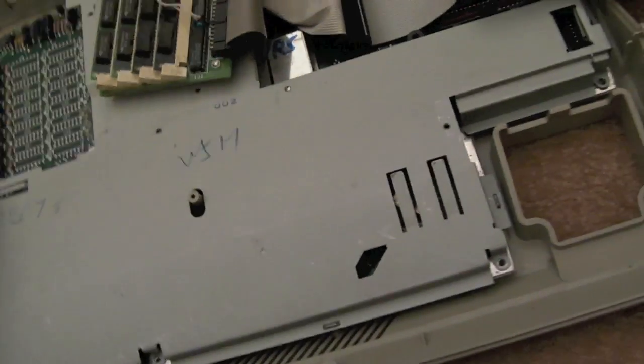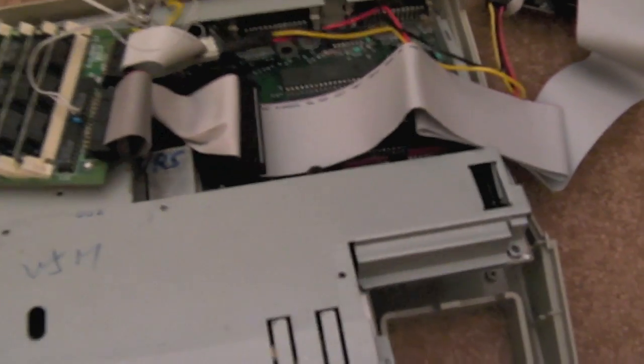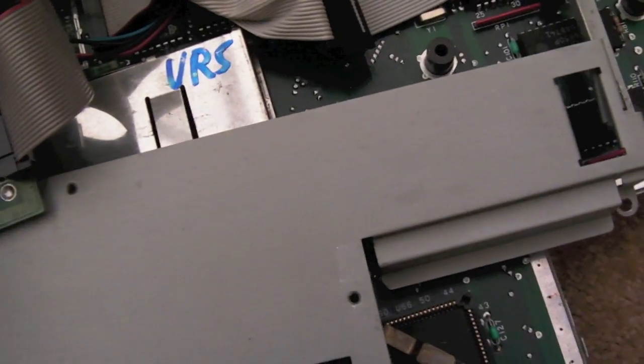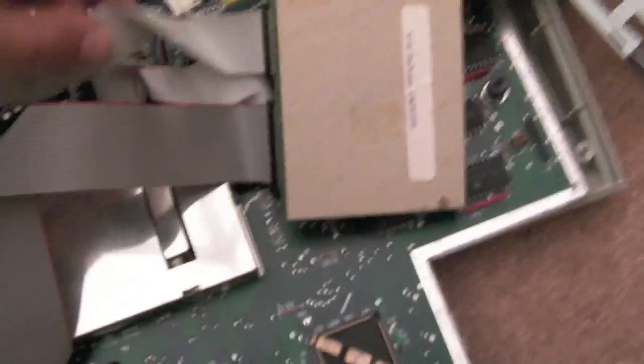I've got the twists removed and screws out, so the shielding should come out pretty easily. As long as your floppy drive is out of the way, there should be nothing holding it in place. Then you can start to separate the case — start at the back, it's probably the easiest. Get your fingers in there and work along each side to the front corners until it comes apart. Then carefully lift the inner assembly and move it aside so you can see inside.